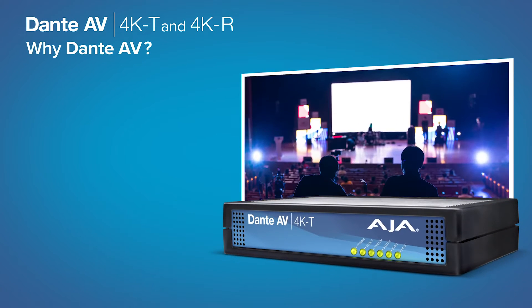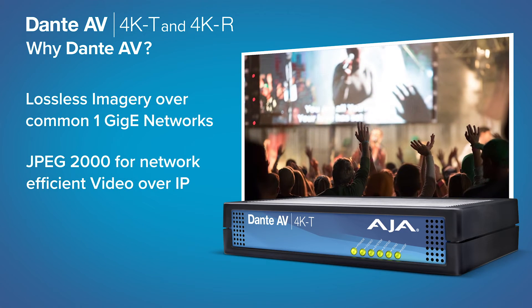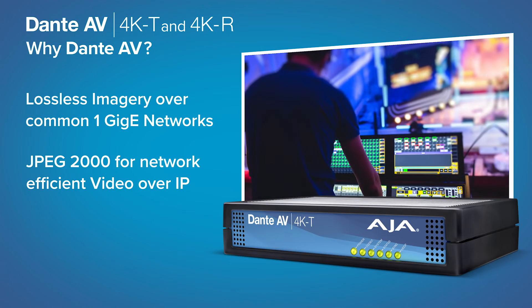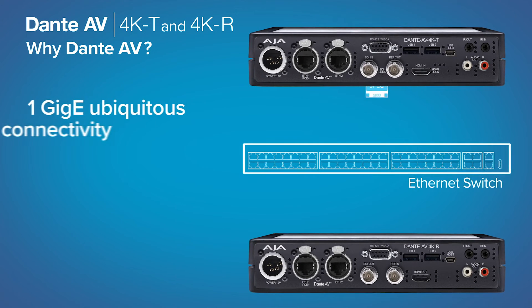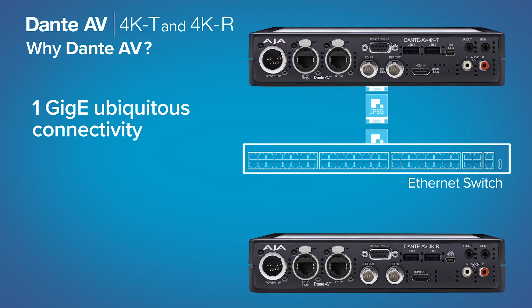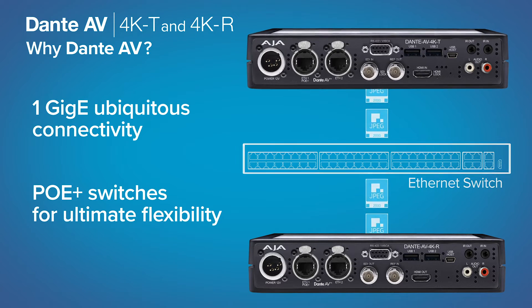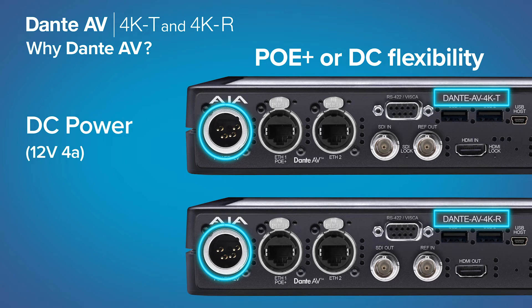Dante AV offers the highest quality lossless video with JPEG 2000 for beautifully rendered imagery suitable for the most demanding large screen display environments, meeting the growing demand for IP video. This combination is available over 1GbE ubiquitous connectivity and Power over Ethernet Plus switches for ultimate flexibility. Power the AJA Dante AV 4K-T or 4K-R with a dedicated included power supply or the convenience of PoE+.